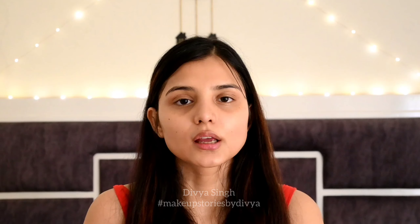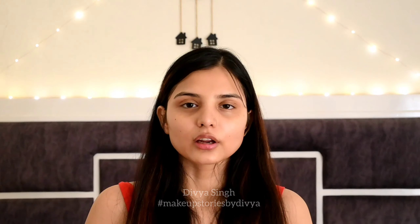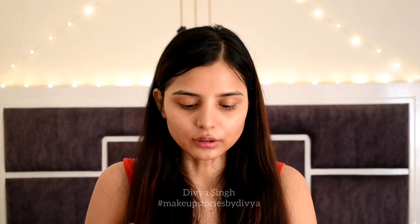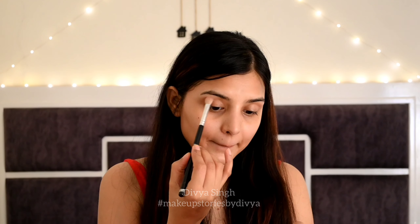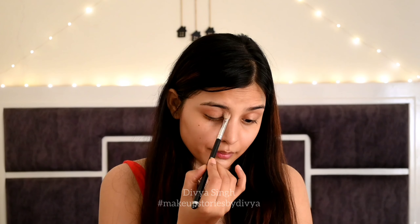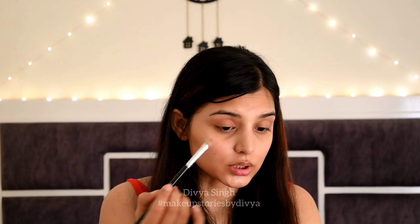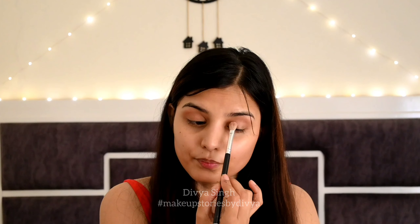I am going to show you how to apply these to the face. I will start with the blush shade on the eyes for a natural look. Always blend it properly — this is only one brush and you don't have to do much. This is enough.